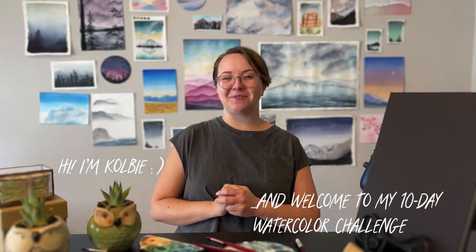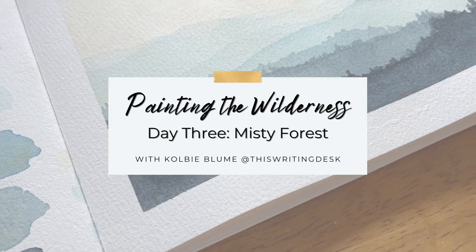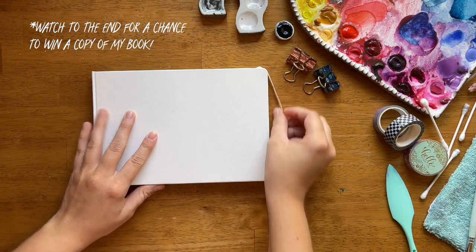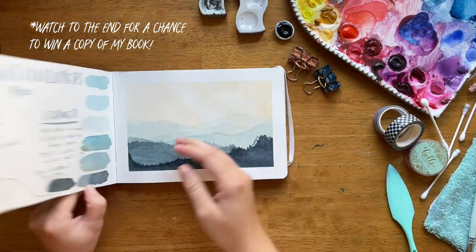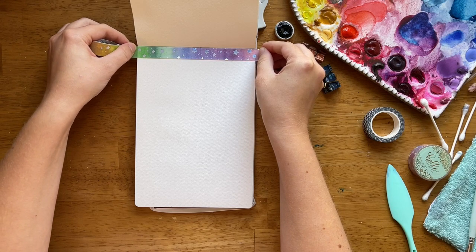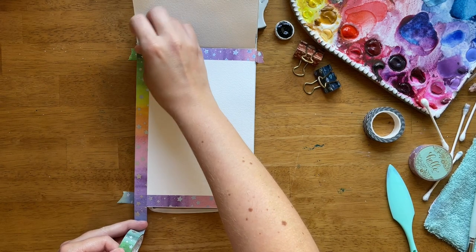Day three of Painting the Wilderness, and today we're going to focus on one of my most popular and requested tutorials: a misty forest. Welcome to day three of the Painting the Wilderness 10-day challenge. I'm so excited you're here. To enter a giveaway to win a copy of my book, watch to the end of this video. And let's go ahead and get started on this misty forest.